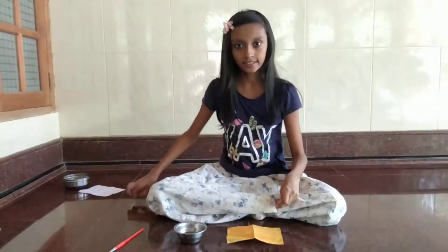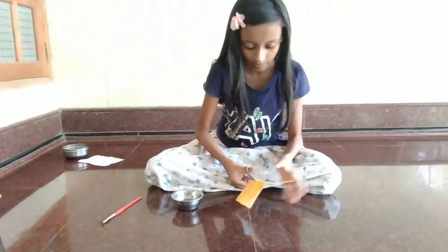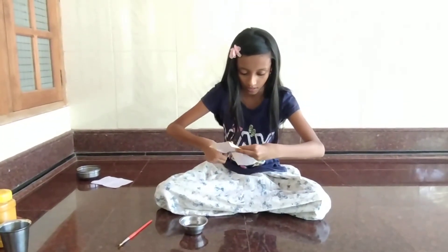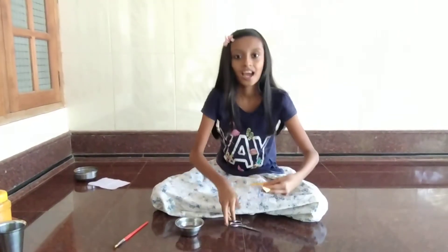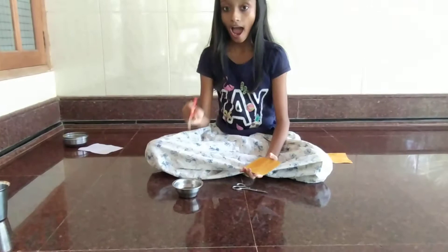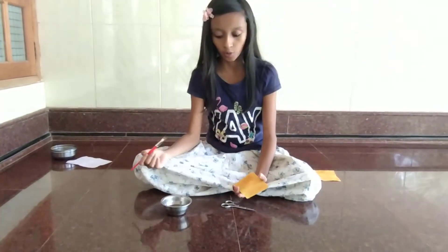Then I cut it into two parts. I kept one part aside and made some soap solution with dress washing soap.